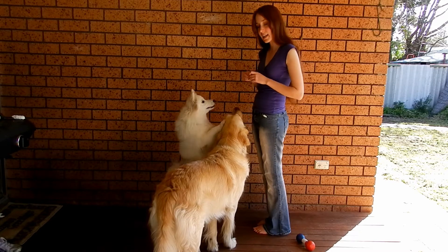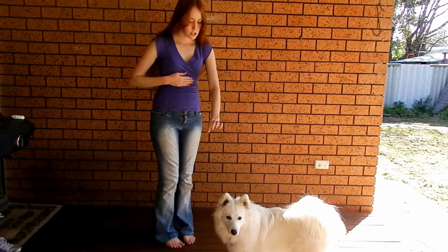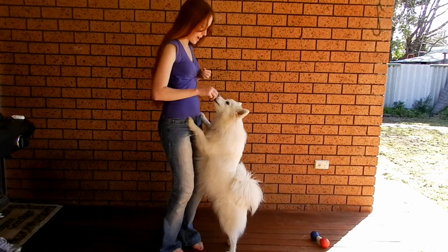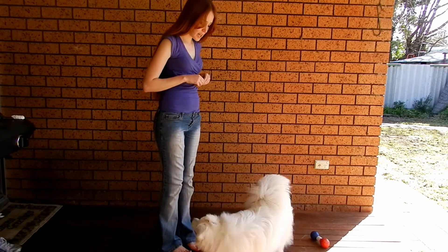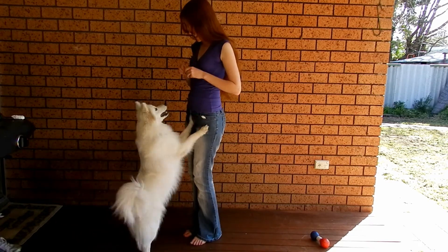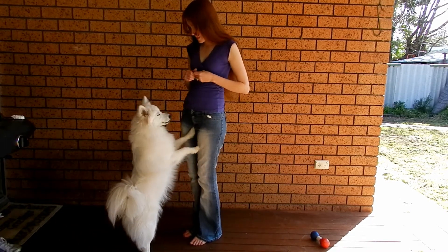Once your dog's doing that consistently, start adding the cue. Shiloh, up. Good boy. You'll notice in this video I've used the same hand signal and cue word as I do when I'm wanting my dog to jump up on other things. This just makes it easier because there's less commands for them to learn.